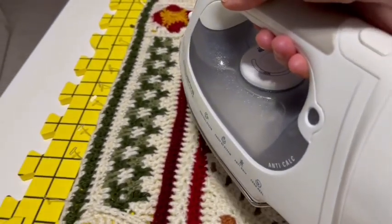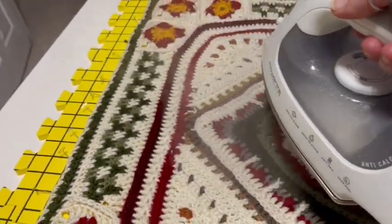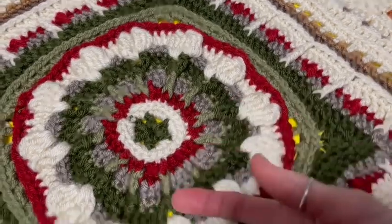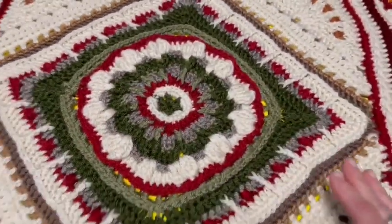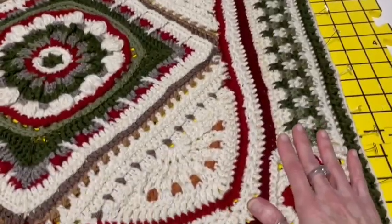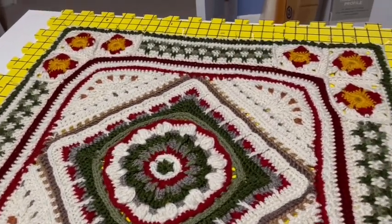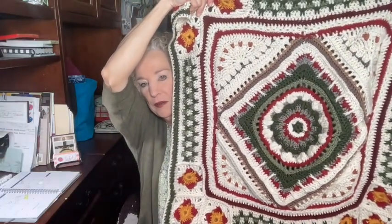Here's a quick look at the afghan after I've steamed it — it has kind of flattened out quite a bit around the middle, which was my biggest concern. So I had nothing to be concerned about; this looks great. It's still damp so I'm going to leave it overnight and then tomorrow I will unpin it and show it to you. The square looks so much better — look how flat it is now. It was very ruffled and I was worried, but it turned out perfectly.